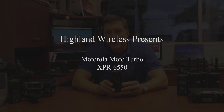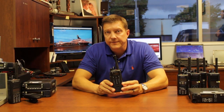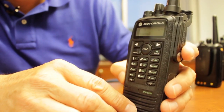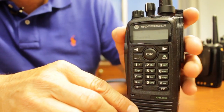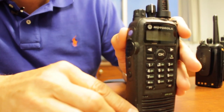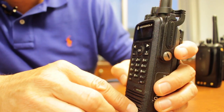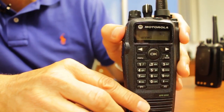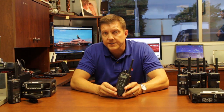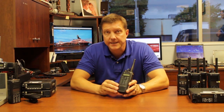This is the Motorola Moto Turbo XPR 6550 radio. It is a full keypad with display radio that Motorola has had for about the last five years. It was the first Motorola Moto Turbo radio that they released and it has been their greatest seller, with the lowest price point for a professional Moto Turbo radio.